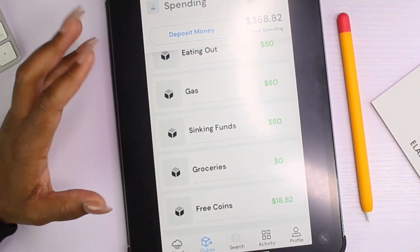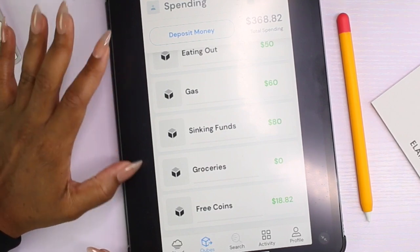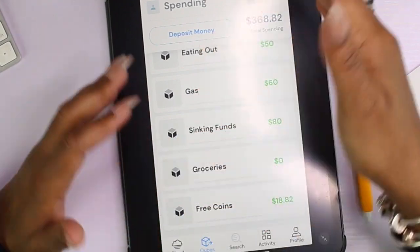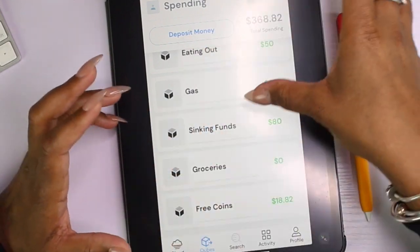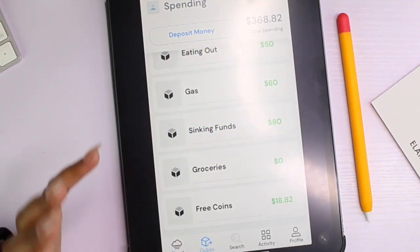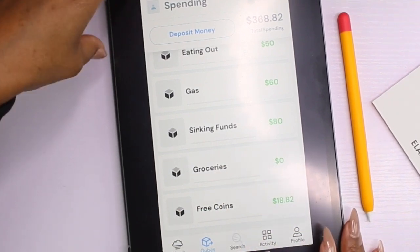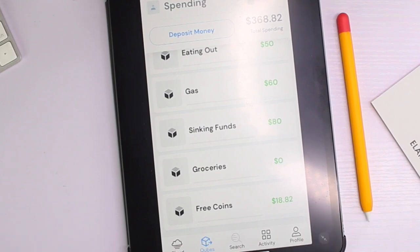Eventually Cube Money is going to offer bill pay, so subscriptions and bills can come directly from there without having to open a cube — they'll know when it's billed and automatically take it out. They're working on really cool features to make this a one-stop shop: checks deposited there, bills paid through there, cash envelopes through there. It's literally about to be amazing in the Cube Money app.